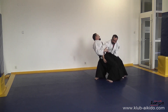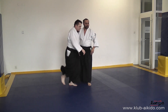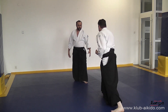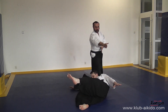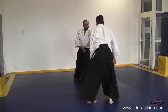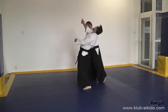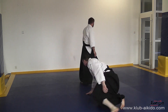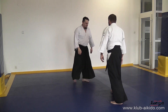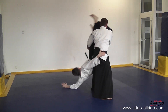Przy ataku chudan możemy pozwolić sobie na nieco więcej dynamiki. Przypominam, że na każdym etapie wykonywania techniki Aiki Otoshi kontrolujemy atak partnera. Wchodzimy w jego strefę ura, robimy kokyuho, wychylamy, chwytamy pod kolana i wrzucamy bądź w strefę ura, bądź w strefę omote.